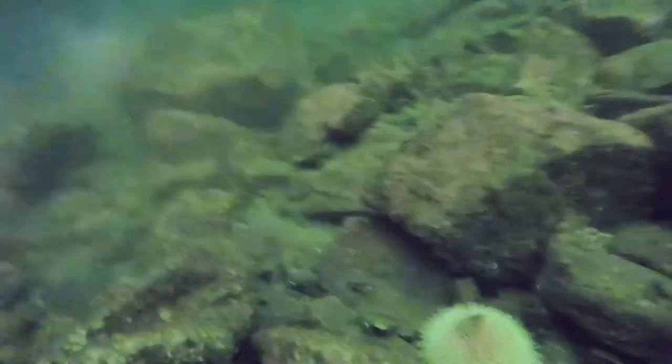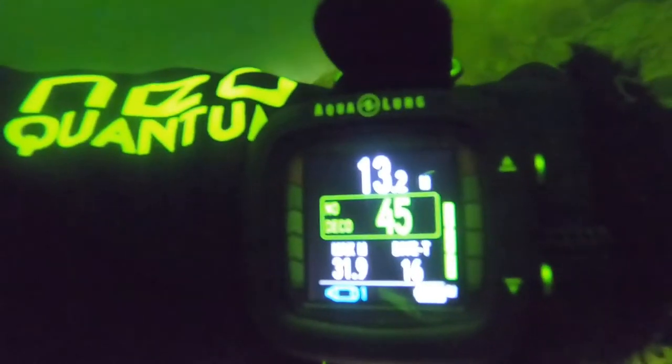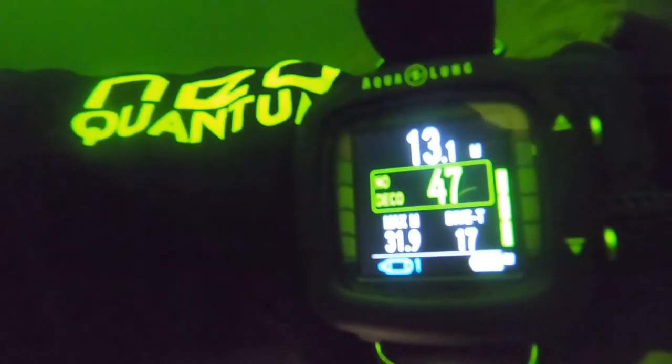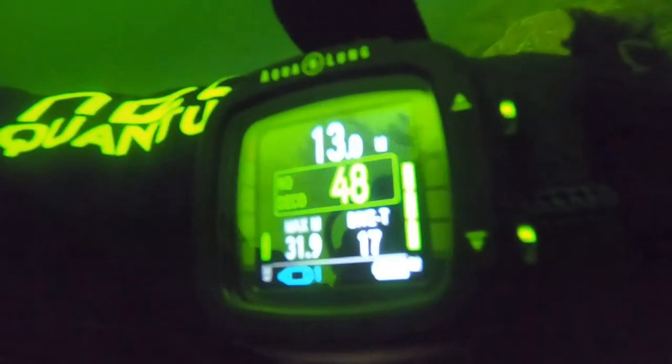It's still flashing away, showing 99 minutes for deco. This is the second dive with no alarms. That's my previous dive bottom left — 31.9 meters. And the bright bar is your ascent rate. So overall it's not too bad.